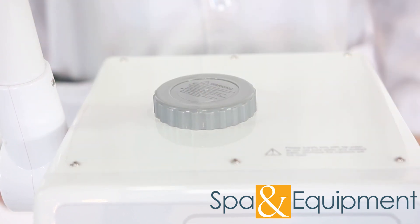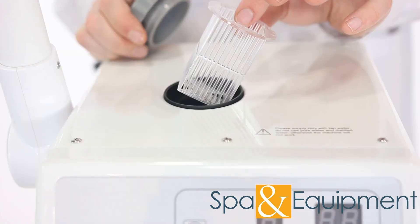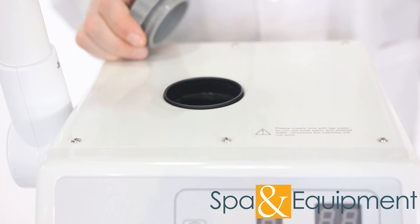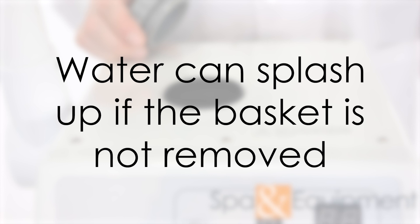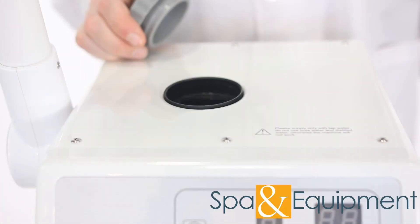One last thing about herbs baskets: if your unit's herbs basket is like this style, it's helpful to remove the basket when you're filling the unit with water. If the basket is in, there's a chance that the water can hit it and splash up, making the top of the steamer wet.